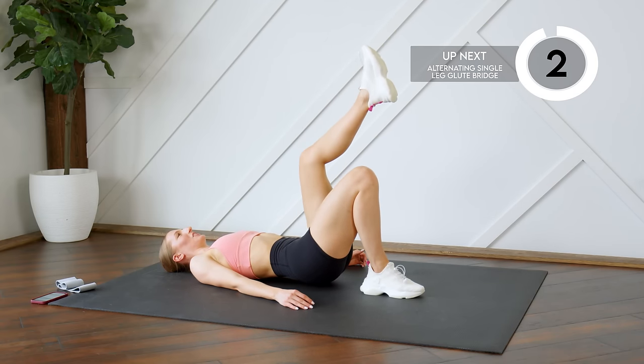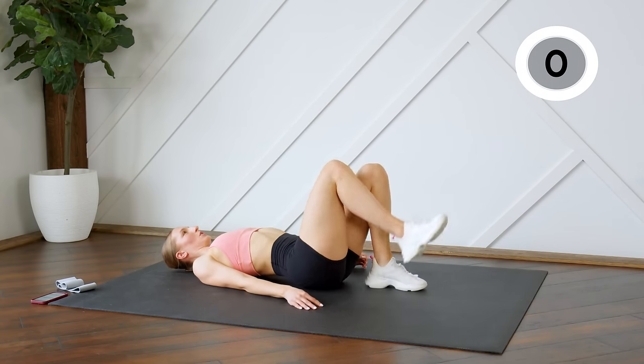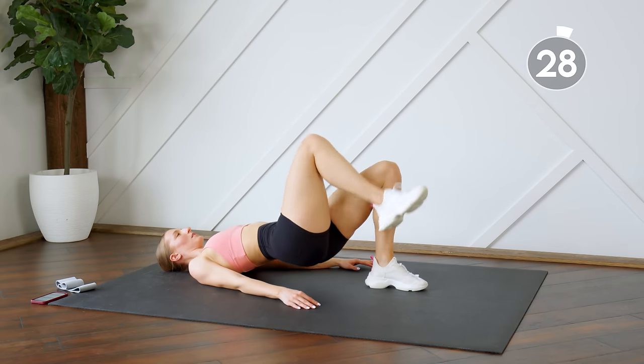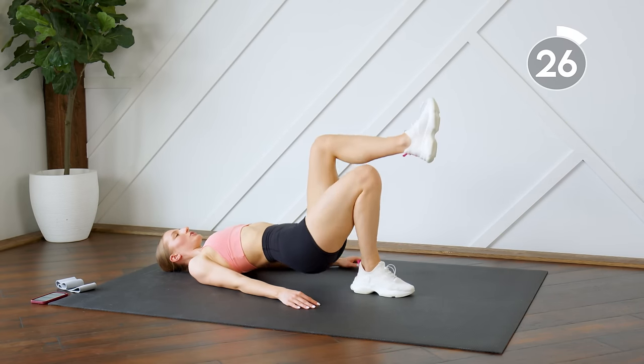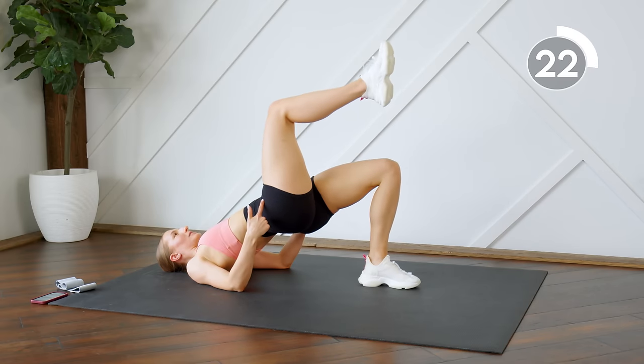Last 30 seconds — we are alternating each leg. Make sure you switch weight into your supporting leg before you send those hips up.